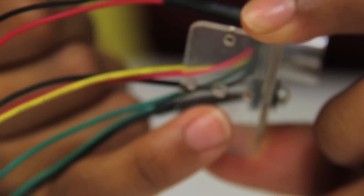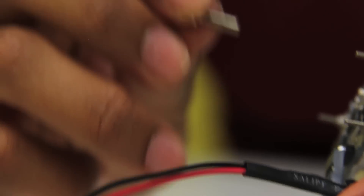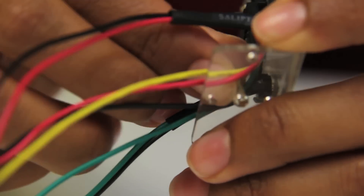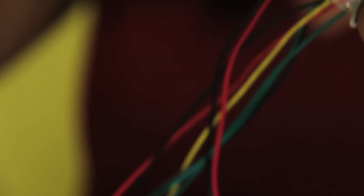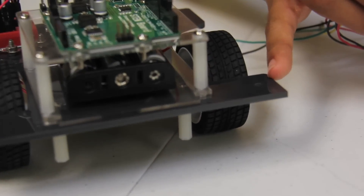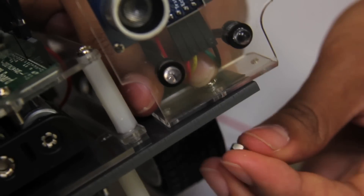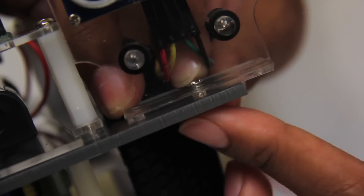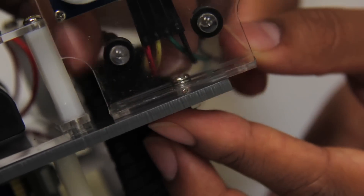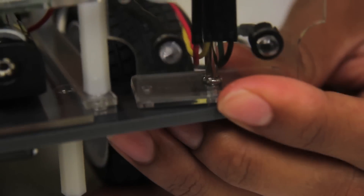We'll use the center screw hole on the bottom to mount to the chassis. I'll take my half-inch screw and insert it into this hole. We'll hold the wires to the side. I'm going to hold it up gently, place it at the center, and then use our nut to hold it in place. I can use my needle-nose pliers or my finger to hold in place while I tighten the screw until the mount is secure.